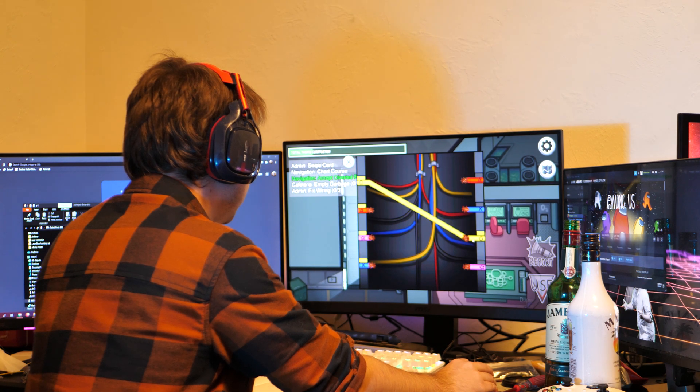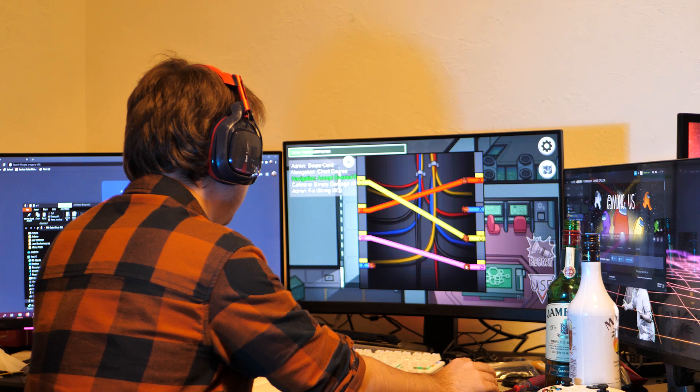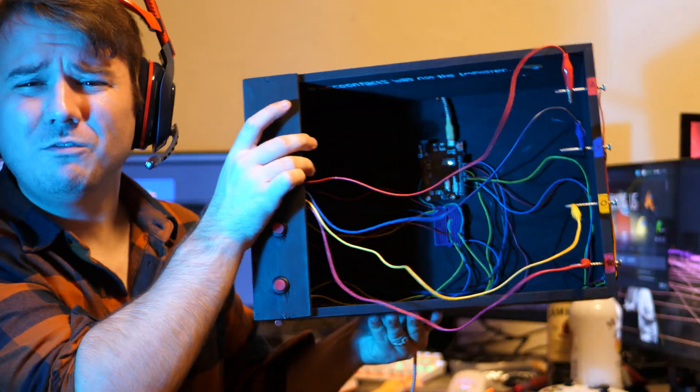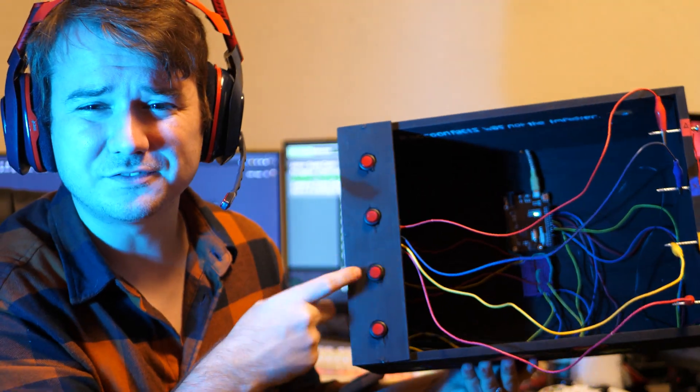Okay, picture this. It's a Thursday night — you know what that means. Volcano Ramen's closed. No, it means you are currently playing Among Us with the boys, and everything was going peachy keen until you came across Wires. Now you have to ask yourself: should I just one-shot Wires like some kind of virgin idiot? No, we're gonna build our own version of Wires in real life like some kind of Elon Muskian genius.